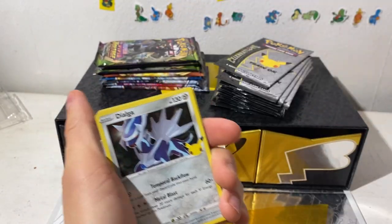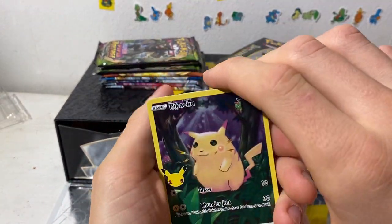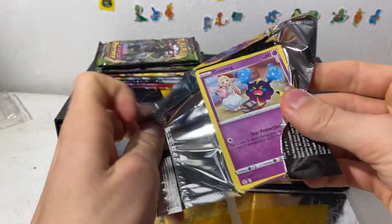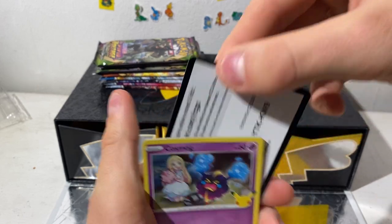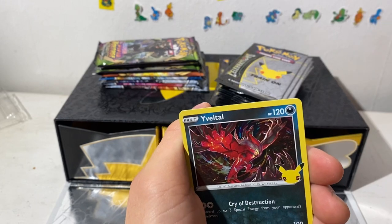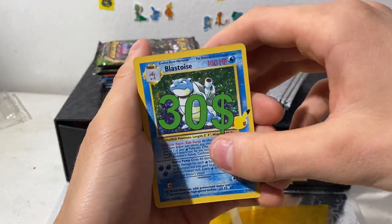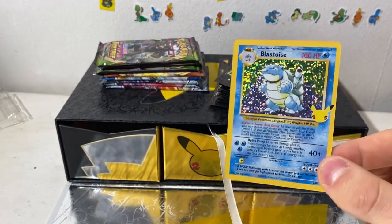I do some openings on Twitch so check out my Twitch down below. I just feel like this Celebrations set is gonna be loved forever. It's gonna be printed a lot, I think that's safe to say. We pulled another one — yeah let's go! And another Pikachu — look at that! I can't complain about that. I love the Blastoise card.